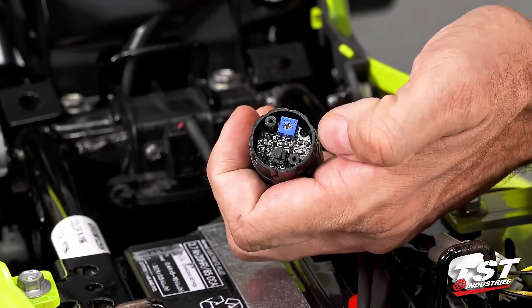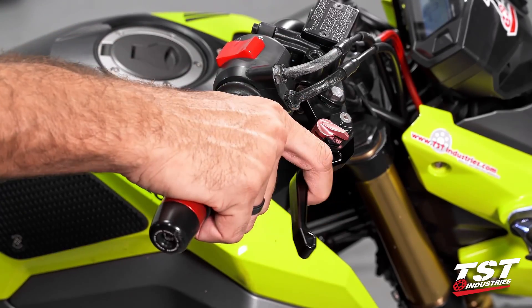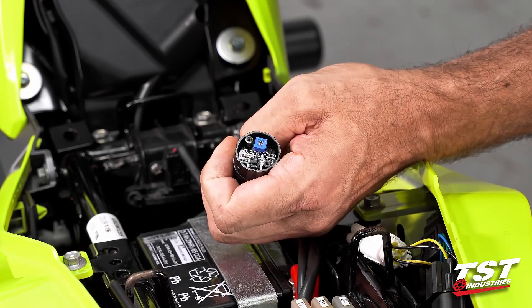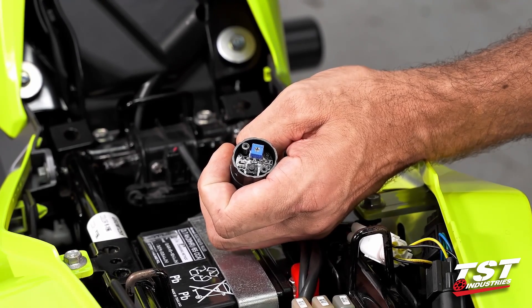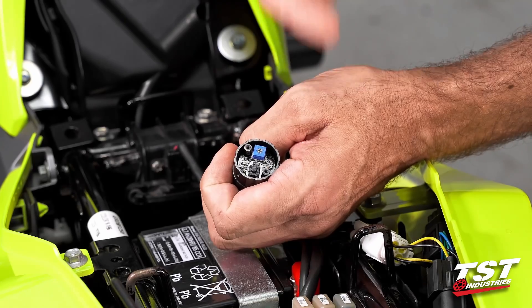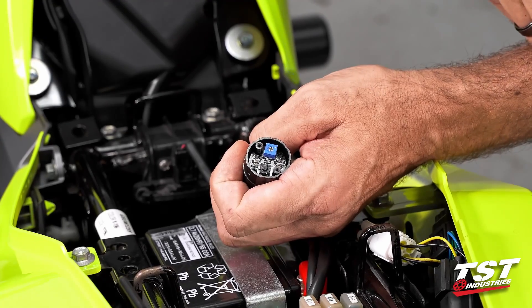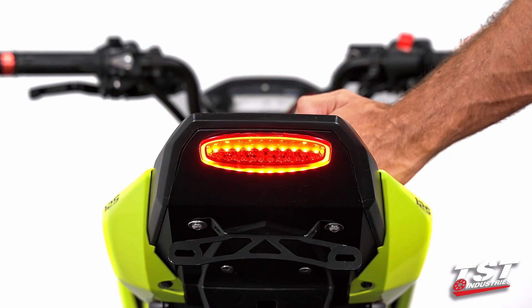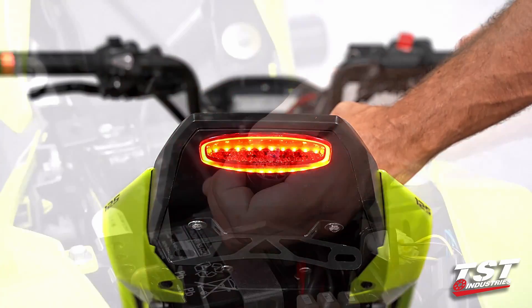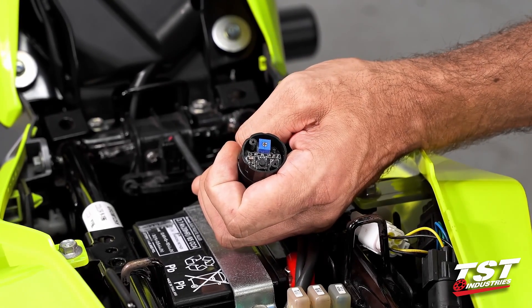For mode selection, with the brake pressed, press the button once to toggle to the next available program. The brake does have to be pressed so that the unit powers up, otherwise you won't be able to make the selection. If you find the selection has not changed, just do it again with the brake pressed. Press the brake once more and press the button once to go to the next mode. Pressing it one more time will return to the original mode that your unit arrived in.